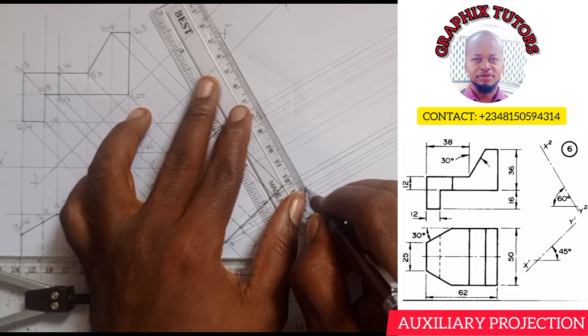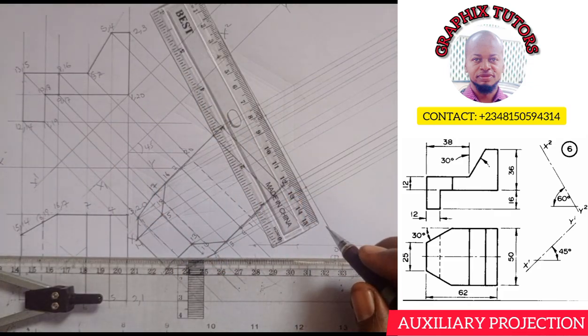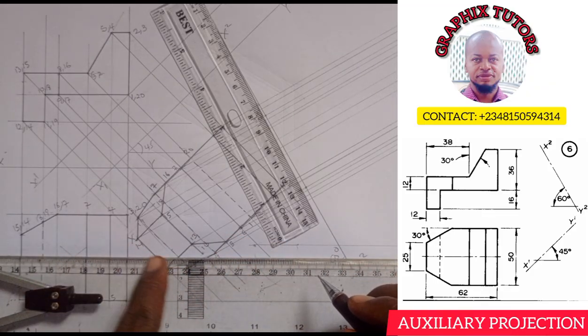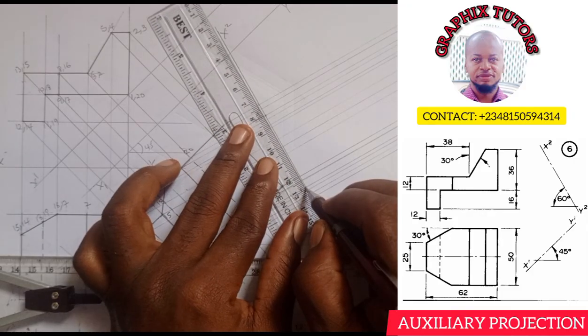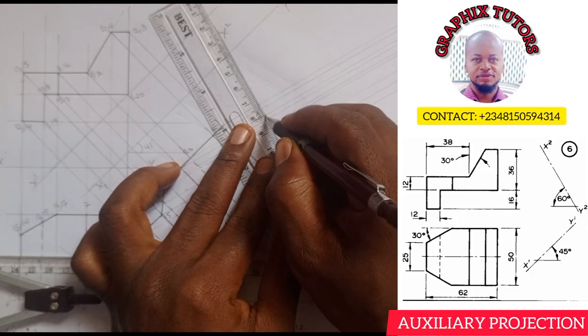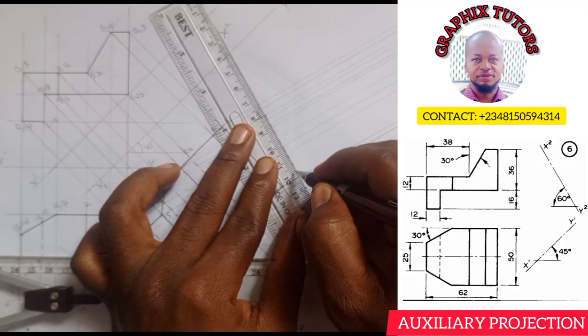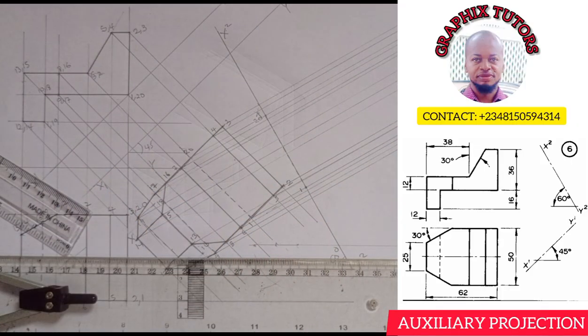We are not going to actually see that because we are coming from this direction, so you will not see that. This will be a hidden line — that is 20 to 1. Now the next one is 2 and 3.